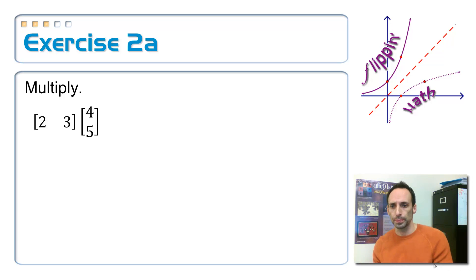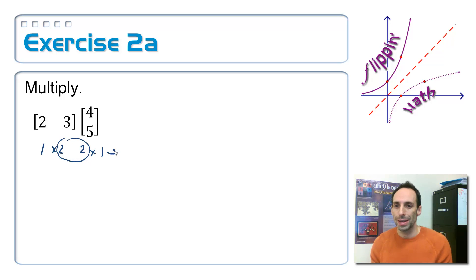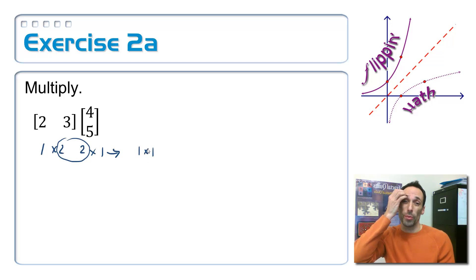Here's the first part. Remember, I have to figure out what the dimensions are. The first one is one row by two columns, so it's a one by two. The second one is two rows by one column, so it is a two by one. The two in the middle match, which means my answer is going to be a one by one matrix.